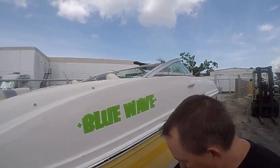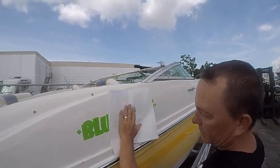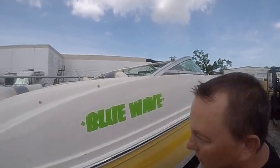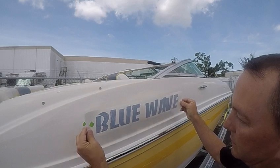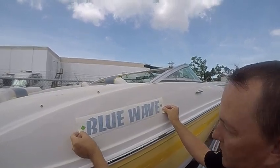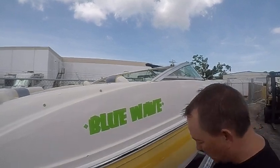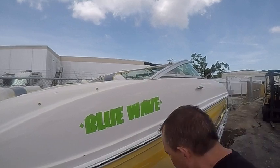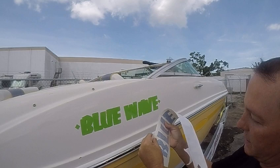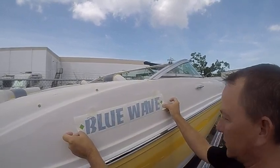Now here comes the easy part. You don't have to worry about getting your outline shadow straight because the diamonds do that for you. On a small decal like this you can peel the backing, wet both pieces down, and just align up with your diamonds and squeegee in place. But we're going to pretend this is a big one and do the same method.